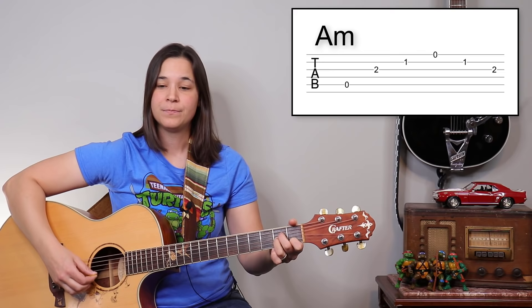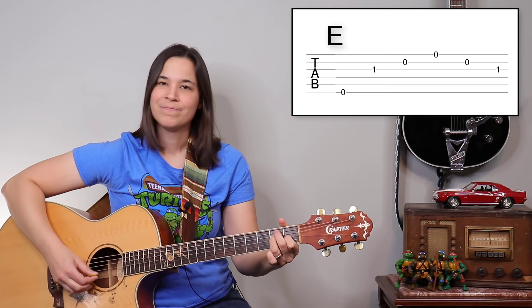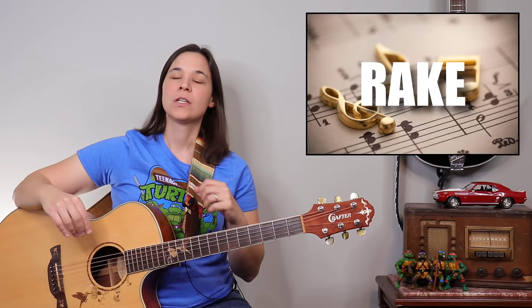If I played through the intro on just the arpeggios without the special technique, it would sound like this. It sounds nice, but it doesn't sound exactly like the song or like what I played in the intro to this video.